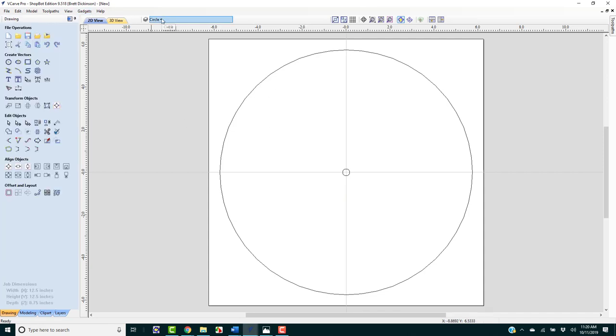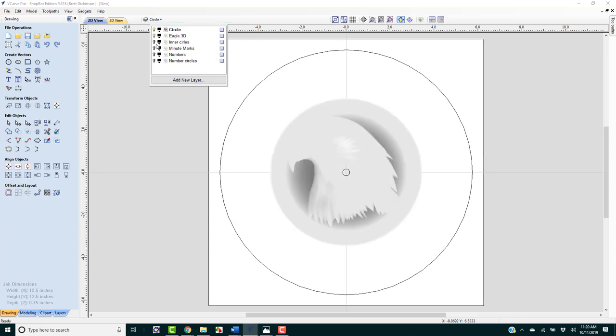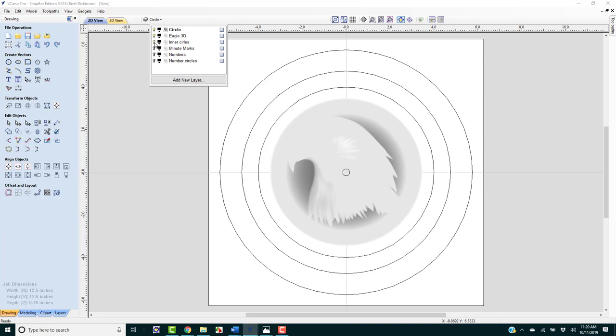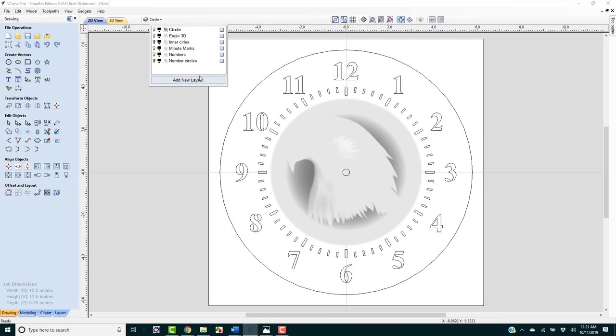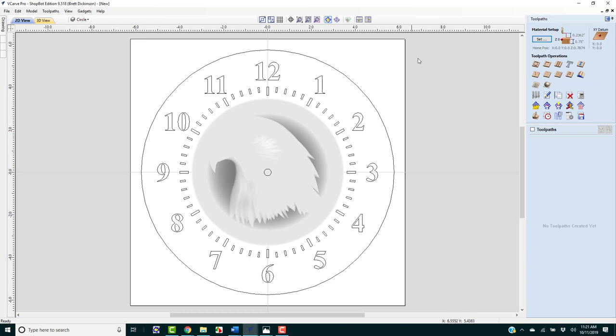Let's bring things back together: the outer circle, the eagle, the numbers, and the minute marks. We don't need the inner circles or number circles anymore. Now that is starting to look like our clock face. We're ready to go from the drawing tab over to the toolpath tab.